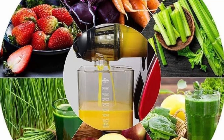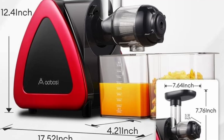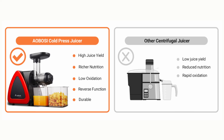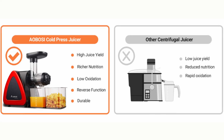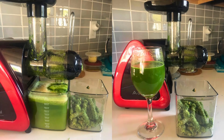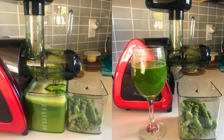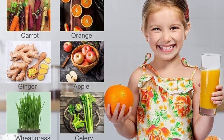The Aobosi Slow Masticating Juicer comes with several additional features that enhance its usability. The reverse function is particularly useful for dealing with clogs, ensuring a smooth juicing process. The one-button disassembly design simplifies both assembly and cleaning, making the juicer user-friendly and convenient. The included juice jug and cleaning brush add to the overall value, providing everything needed for a seamless juicing experience.